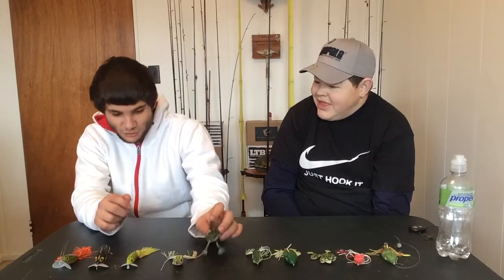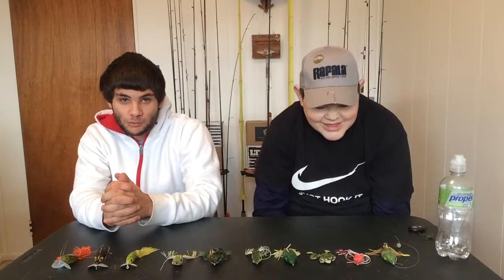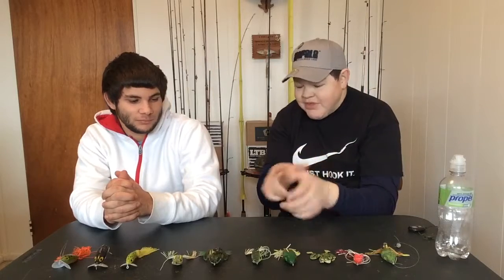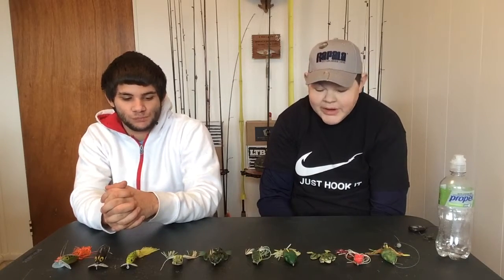It's a sight for sore eyes — quite an action and it gets your heart racing. When you get a big bass to jump and put the smack down on your frog, it's going to get your juices going. If not, you don't have a pulse.